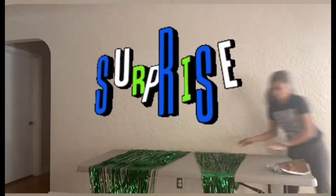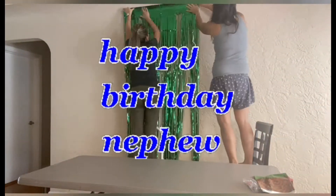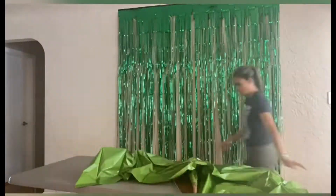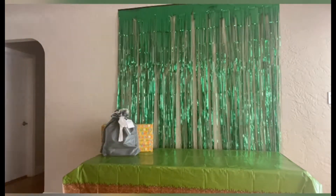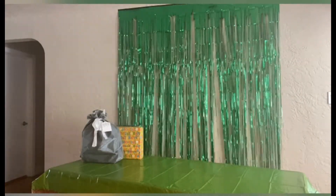Hello, welcome back again to my YouTube channel. For today we're doing a backdrop background for my nephew's surprise birthday party. He doesn't know about it — he went to get a haircut and they're going to buy something at the store, so we'll see in a couple minutes.